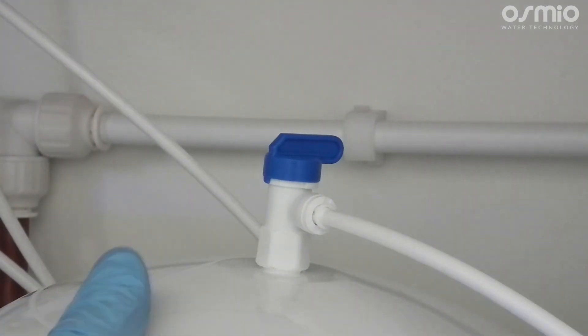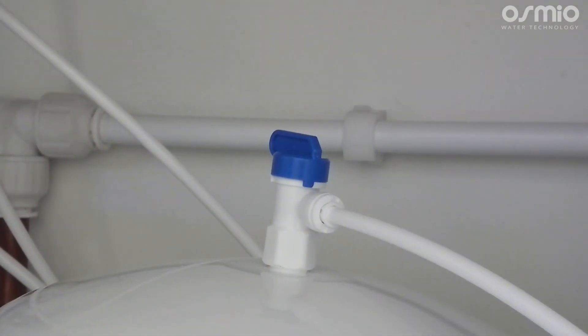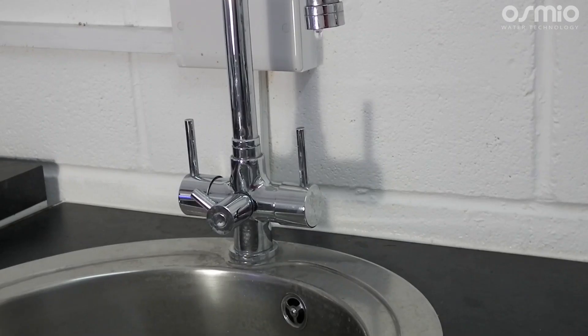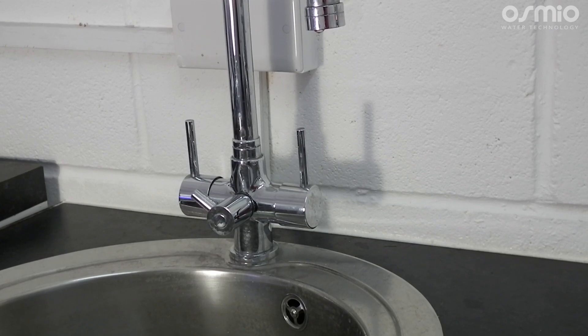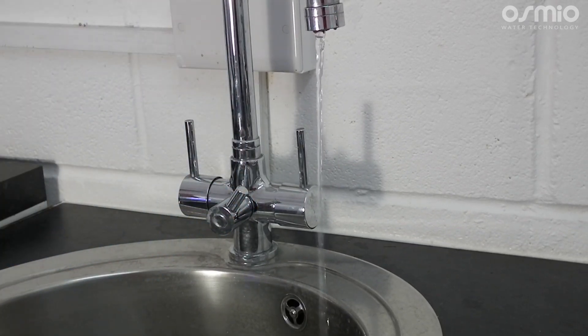Open the valve on the tank and allow the tank to fill up. The system will automatically shut off when the tank is full. Once that happens we suggest you turn on the tap and drain all the water out from the tank, then turn off the tap and allow the tank to fill up once again. It can take up to a couple of hours or more for the tank to completely fill, depending on your incoming pressure.